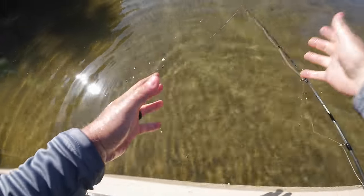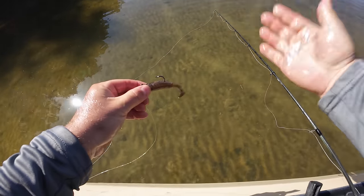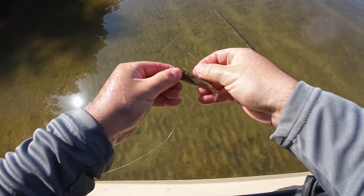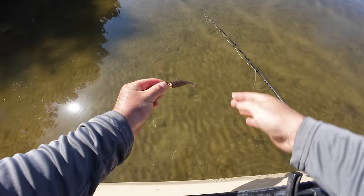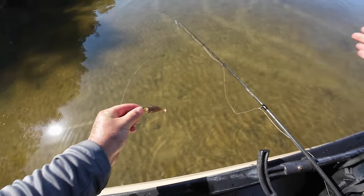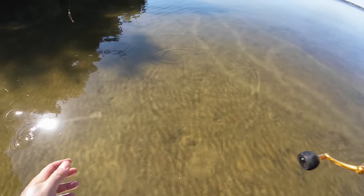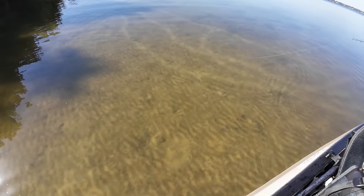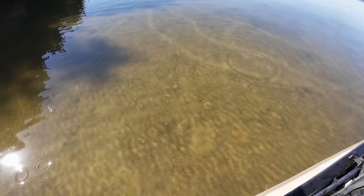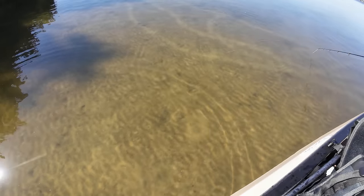Feels good when you've had a couple fish reject you and then you finally get one to eat. I feel like I know exactly what the trick is going to be throughout the day — just be as subtle as possible. I was truly just scraping the sand; they didn't want it super quick. Just scrape the sand, bounce it, stop it. That's all it took.